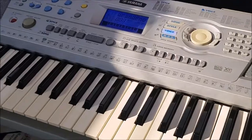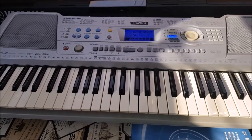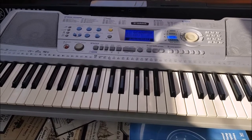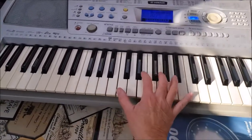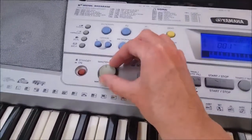So as we've done now — we've plugged it in, plugged the sustain pedal in, switched it on, and it's all ready to use as a piano. You can turn the volume up here — there's a volume control. I'll turn it back down because of the neighbors.